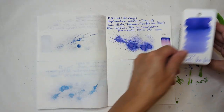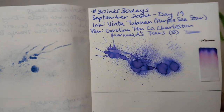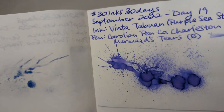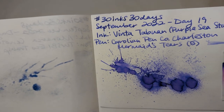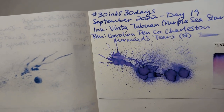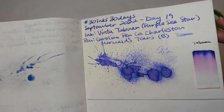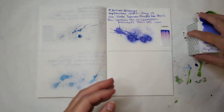First up, we look at yesterday's ink which is Venta Tabuan, or Purple Sea Star. I had this in my beautiful Carolina Pen Company pen, which is still downstairs so I'm not going to grab it for this video, but here's the dried splat and the dried chromatography.